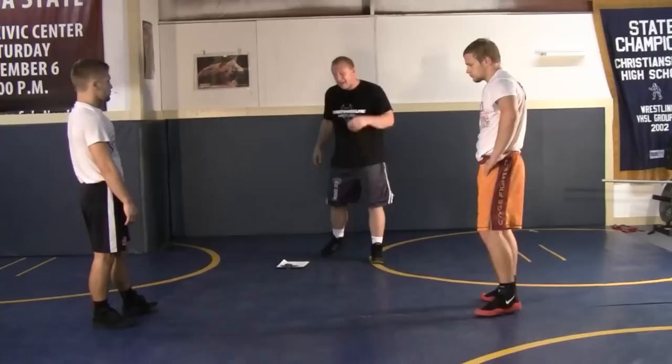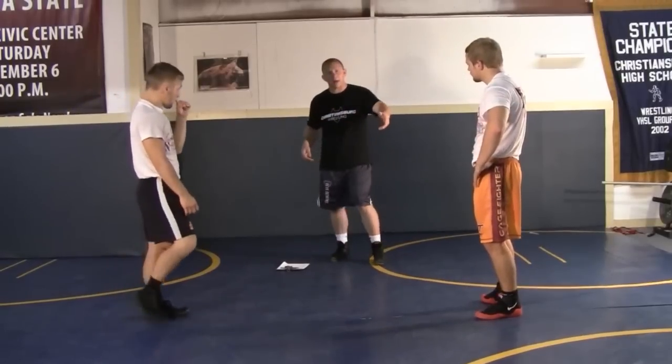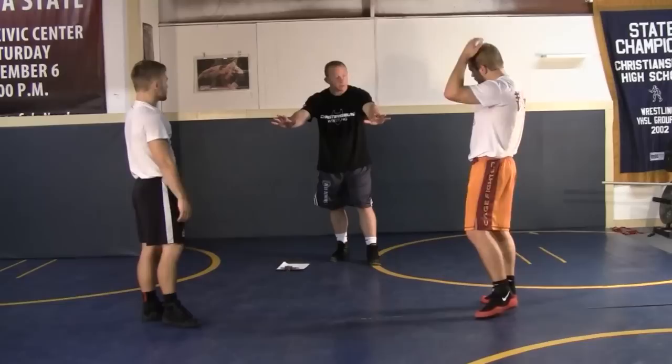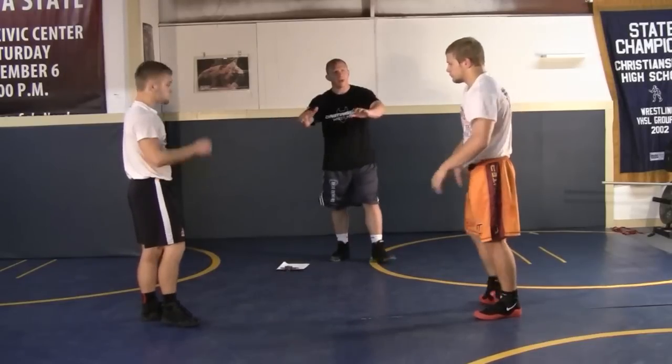And then when he pulls you down, you go down with him. If he does pull you down in a front headlock, you don't go to your elbows and put your head on the mat — you're good and sturdy for him. So go ahead, get him in a headlock, pull him down.